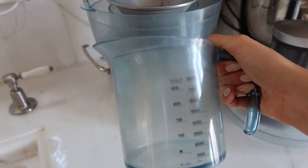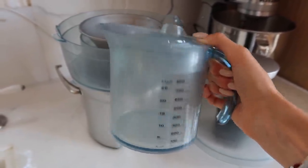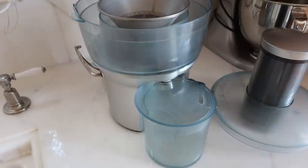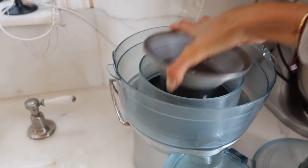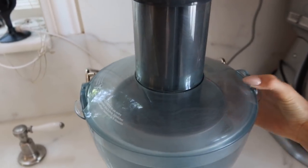The measuring cup that comes with it is the perfect amount for three people — for me, Allegra, and Valeria. So this juicer is great for a family of three; if you have more people to serve, you'd probably need a bigger model. You basically just put the nut in, put this on top, and close it. I'll attach the link below to this exact juicer — the price point is not expensive, which is a big plus, and I've had it forever so it's really good quality and won't break.